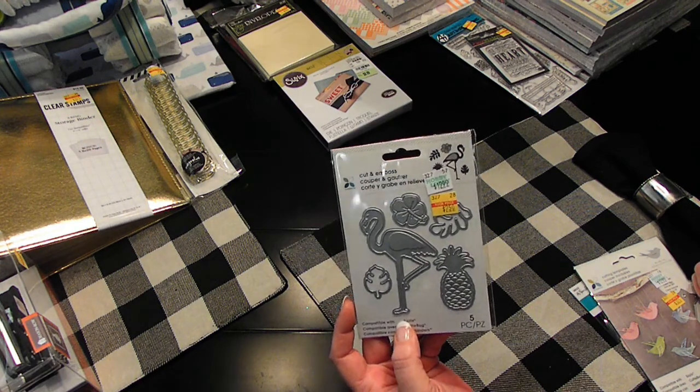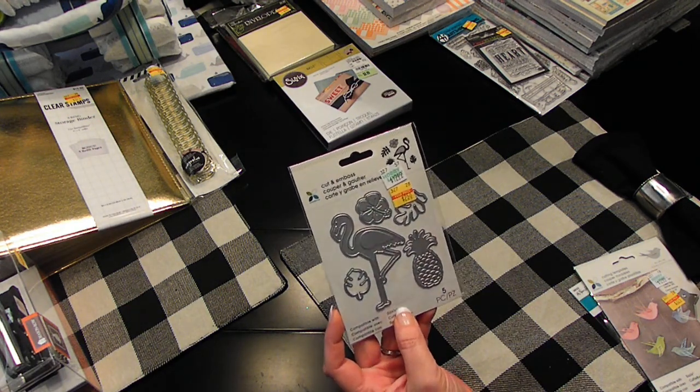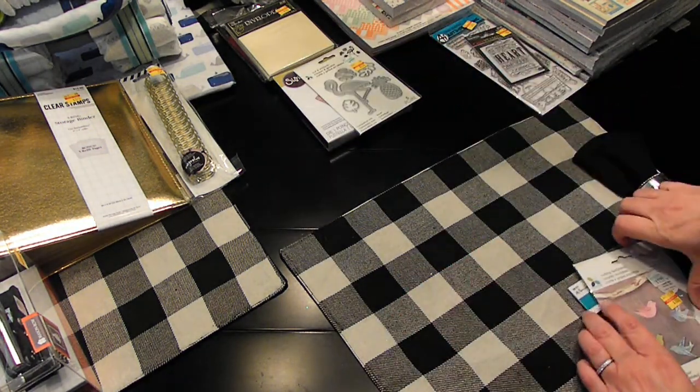Die set — I had to get this because I thought of Susie. Hey sis! It's cutting and emboss, $2.50. So cute.